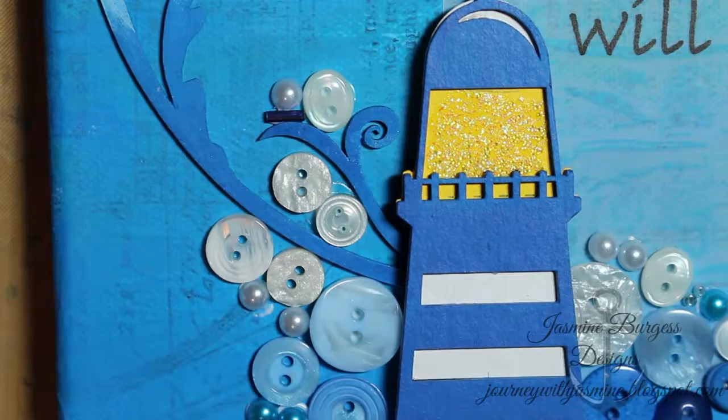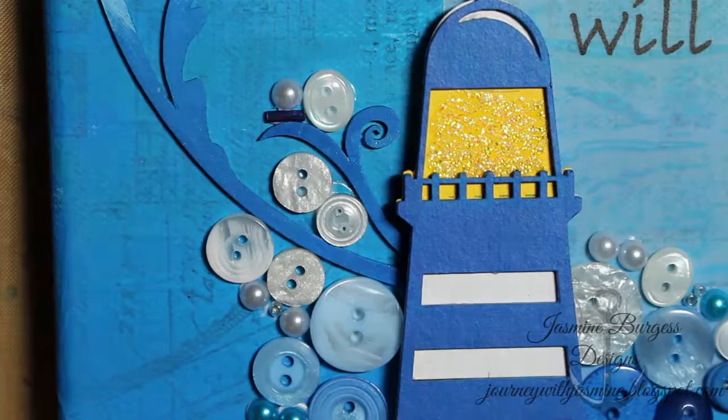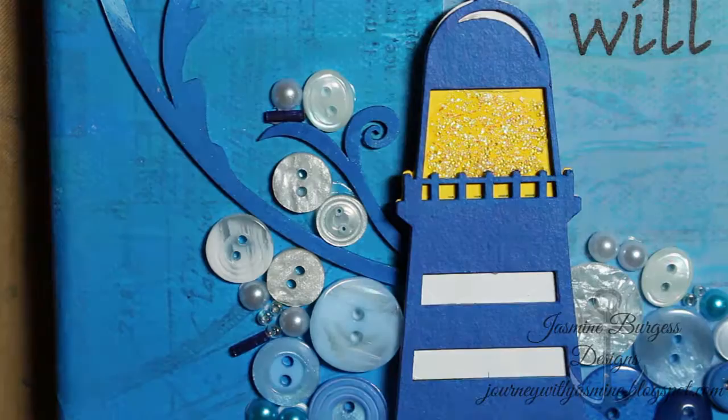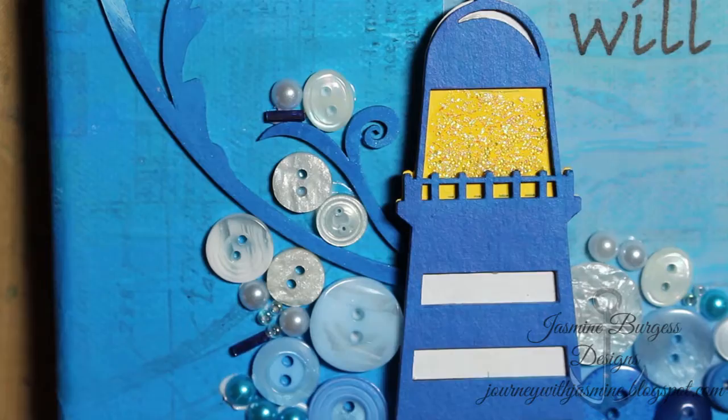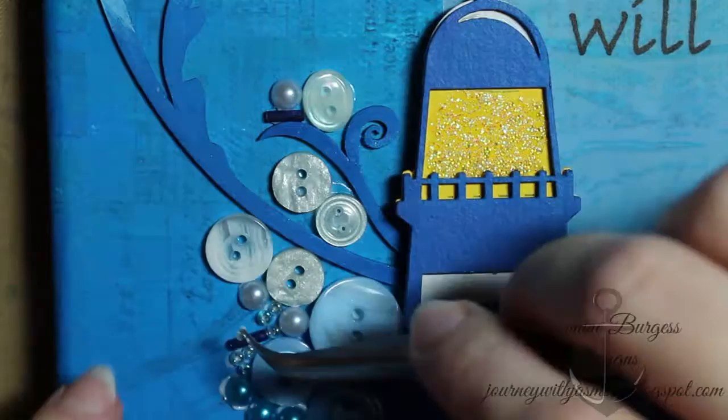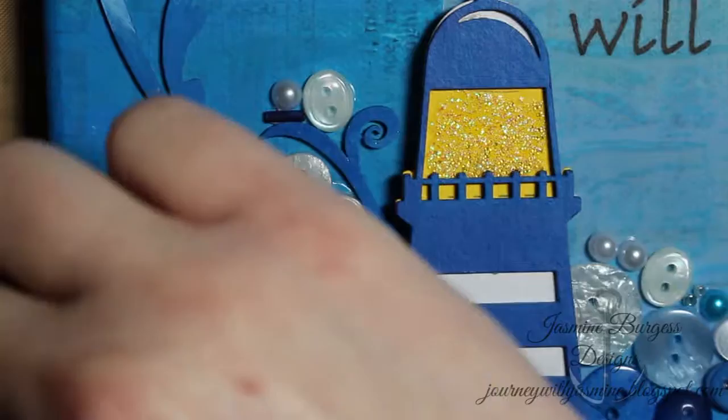The idea behind this canvas was to demonstrate my faith — how it's shaped my life, how I think of myself, how I treat other people, and kind of how I look at the world. This verse specifically was really comforting for me, so I wanted to demonstrate that. The lake has always been something comforting for me as well, so that just kind of fit.